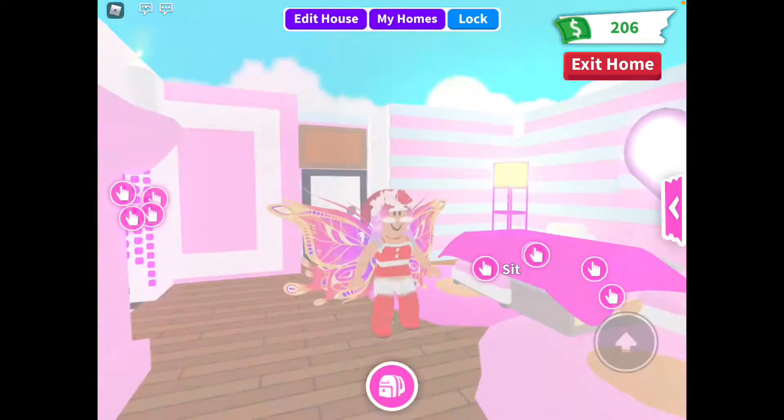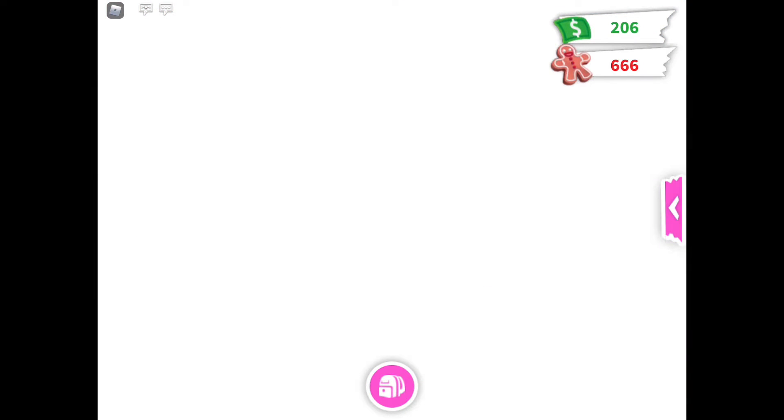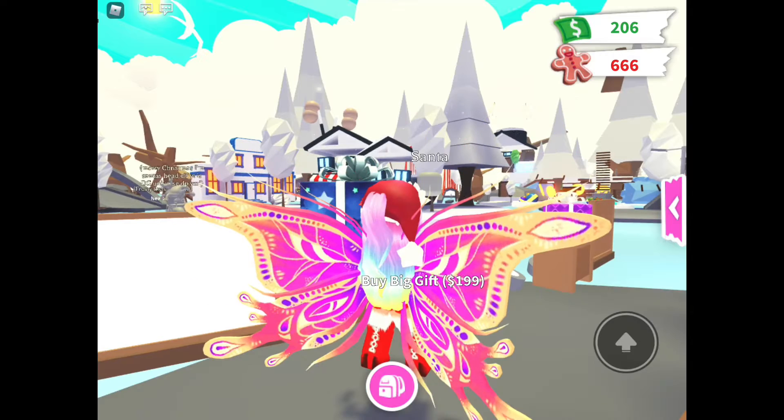Supercast TV video, and today we are going to be making the Neon Scalorex, finally. Hi, Superdad here.